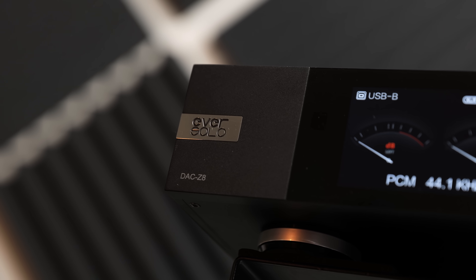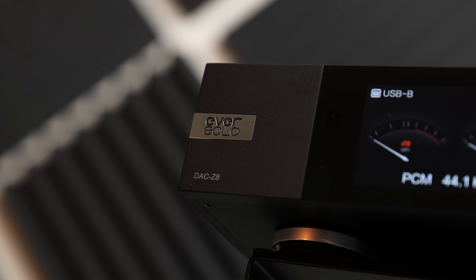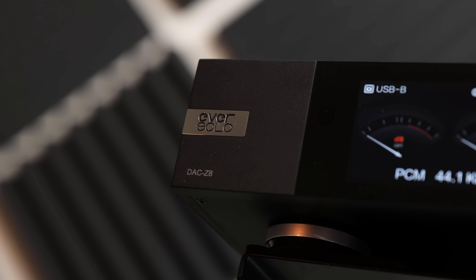Probably the next genuine step up from this is going to be something like an Eversolo DAX-Z8 and a Schiit SA-1. That combination would be an upgrade, but it's going to be two and a half times the cost of this. For under a thousand dollars, I can't think of anything that is a real upgrade from what you get here. The subjective performance, the objective performance, and the fact that this has some features not found on products even at much higher prices really does leave me wondering — why would you get anything else?